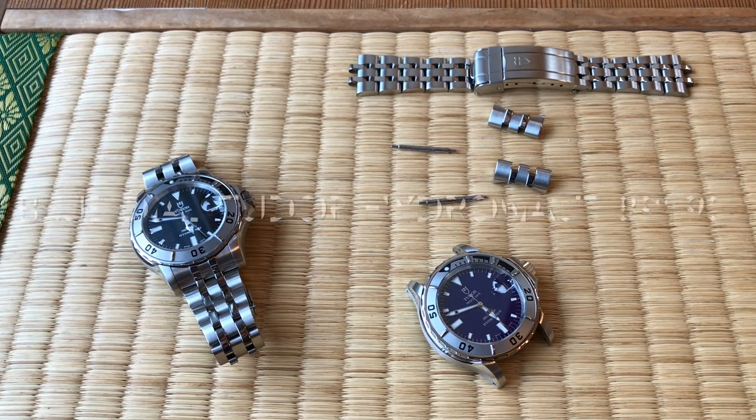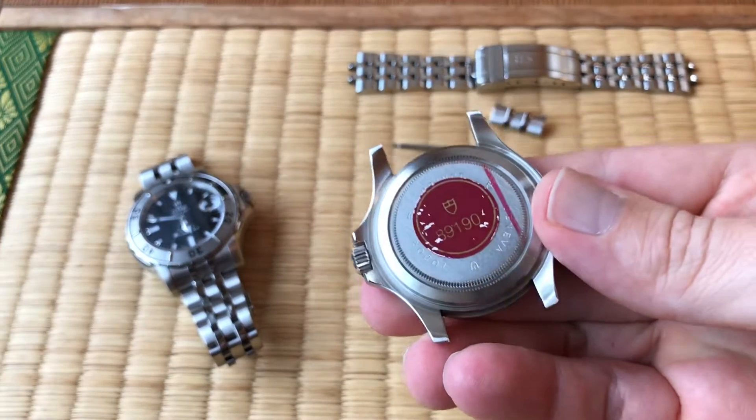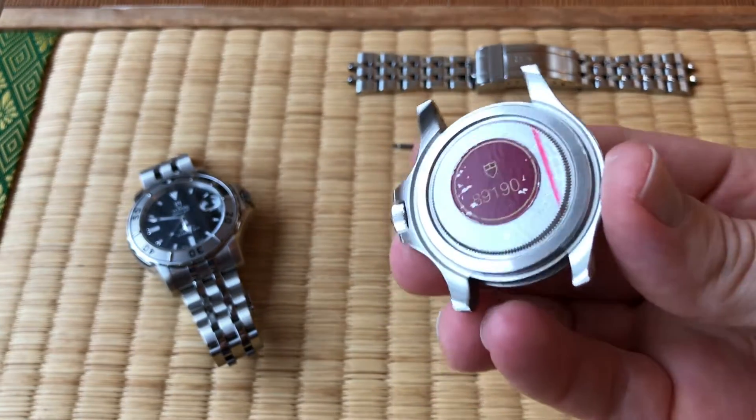Welcome to Watch Symposium. I'm Austin. All right, so Tudor Hydronauts, reference 89190 — let's check — yes, 89190.